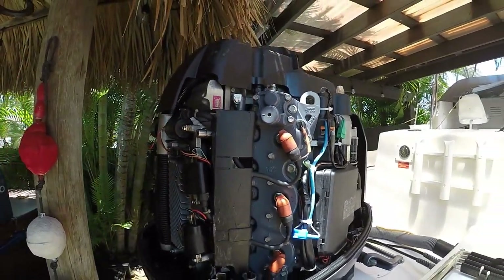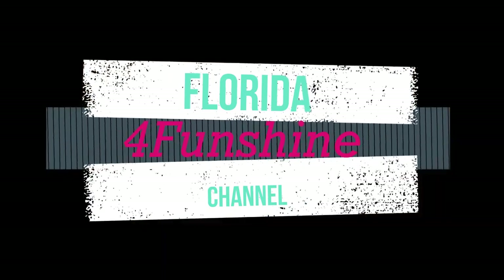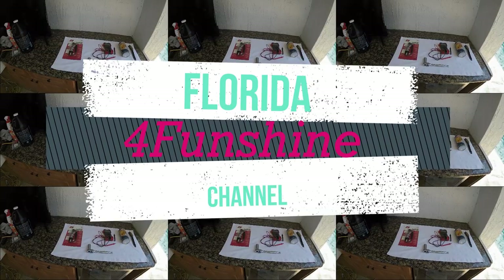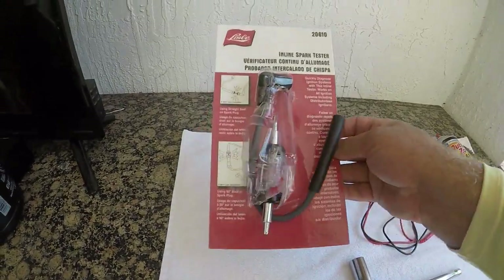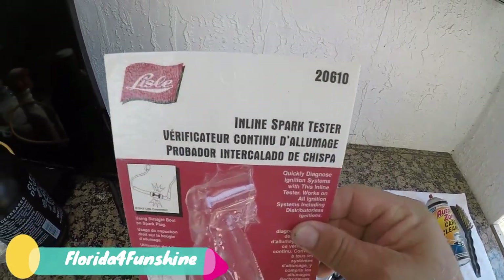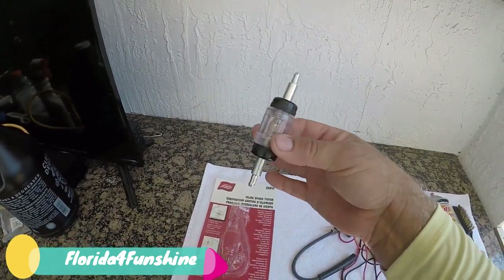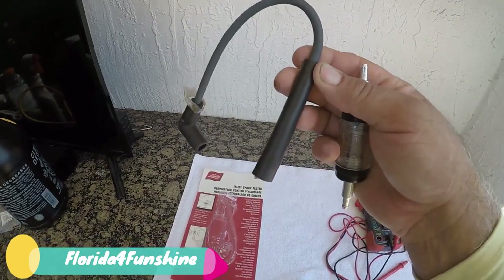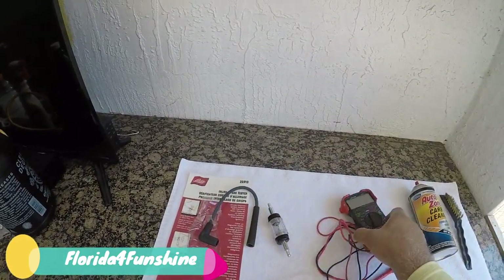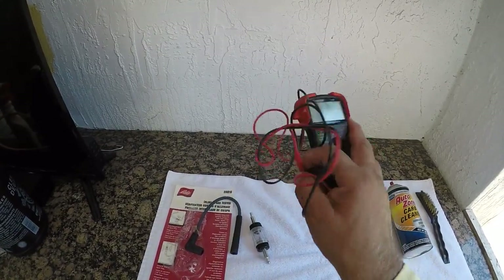Welcome to Florida For Fun Shine. We're going to check this motor. In order to check things out you need to have tools that are effective and will work for you. This is an inline spark tester — I recommend it, it works for me. Next thing you want to have is a simple meter. This is very inexpensive; you could get fancy if you like and spend more money, but a simple one works fine for me.